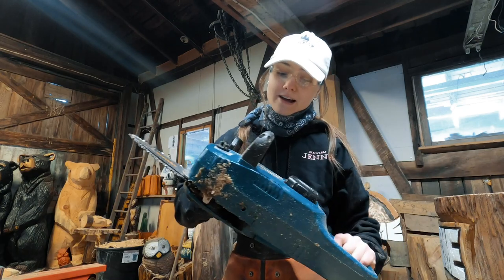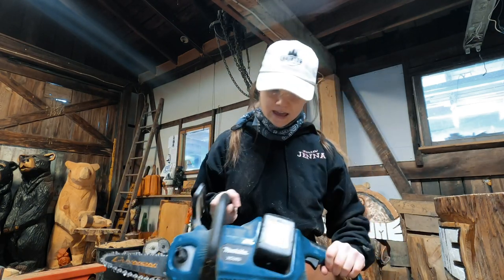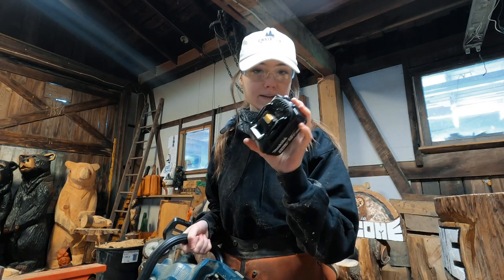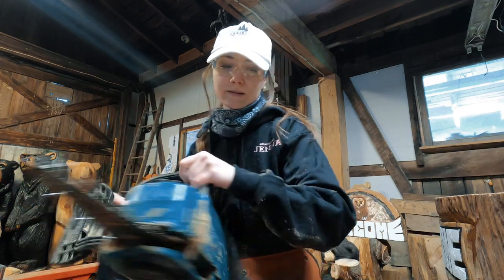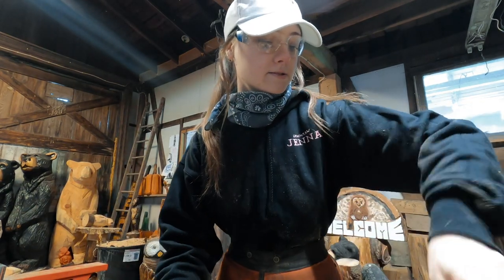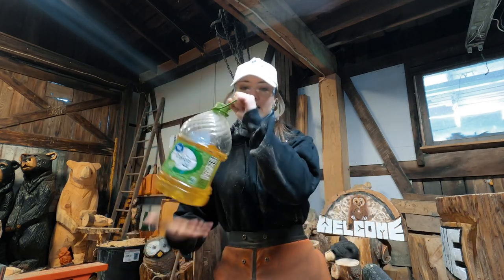Since I'm inside, I cannot run my gas saws — that would be bad, I would die. So I'm using my battery saws. Love the Makitas. They're really cool because they come with these batteries, and I fill it up with bar oil so I can run it.